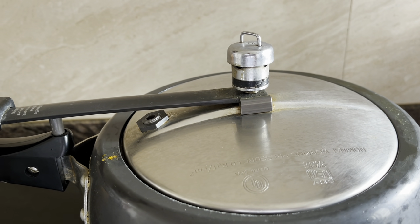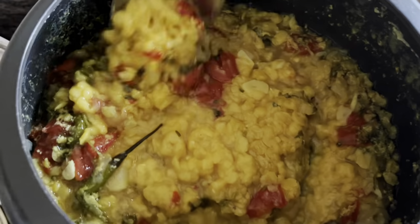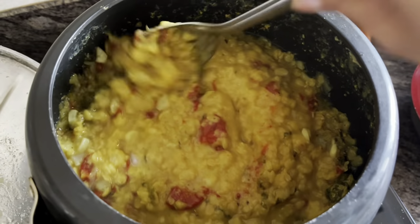Open the lid and give it a mix. If you want thick dal, you can leave it as it is. If you want it a little thin, you can add half a cup of water.